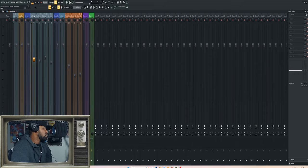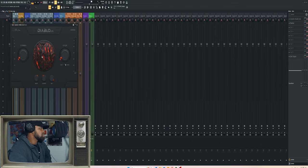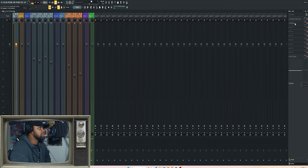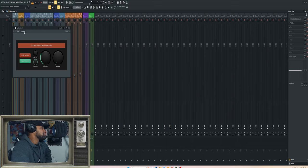I route everything to a bus — all the main vocal parts for Jay go to his own J bus, and my verse and ad libs route to their own channels, then all route to a vocal bus. I then side-chain that to the beat since we're using a two-track. I also use a transient shaper to give the two-track a little more body that it may lose when you add the vocals, to kind of prep it.